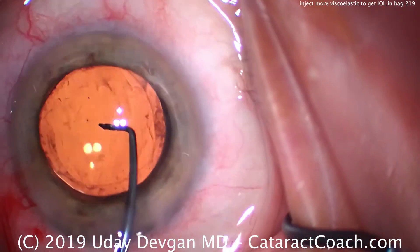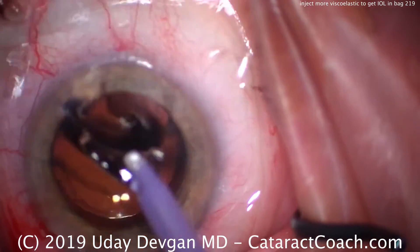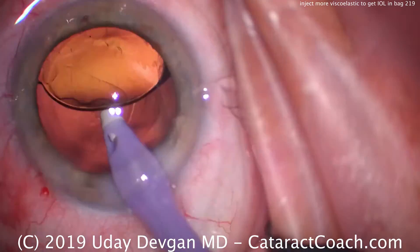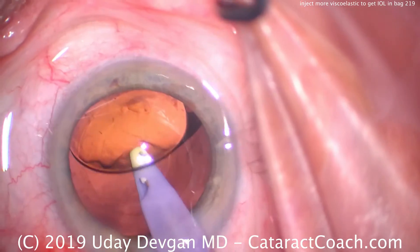The danger is, if you try to insert the IOL or dial it into position with the anterior chamber flat and the capsular bag not fully inflated, you can inadvertently damage the capsular bag. So you've got to be very careful here.